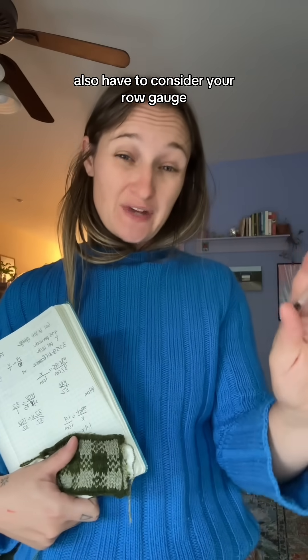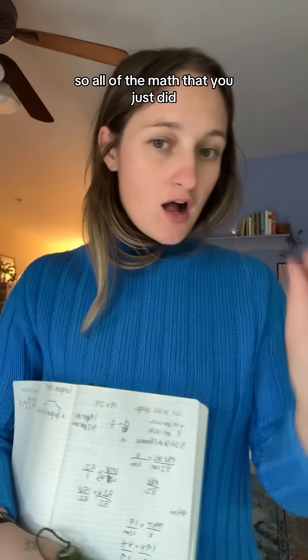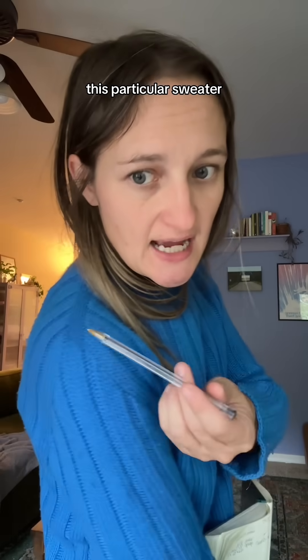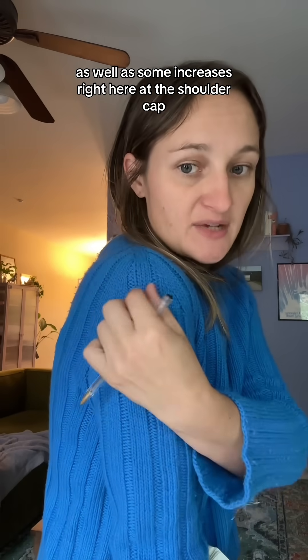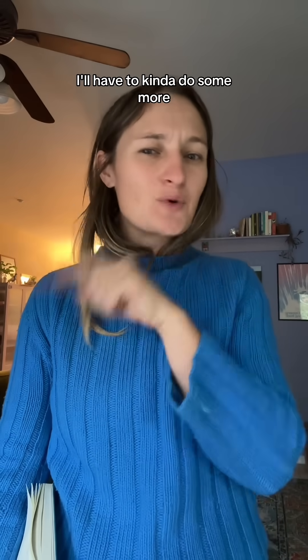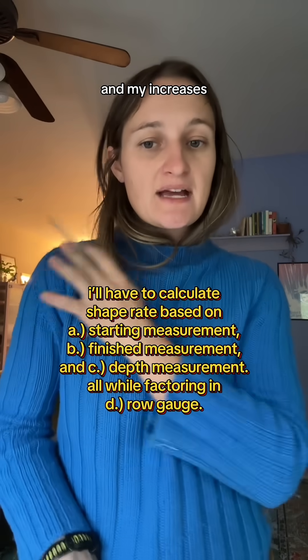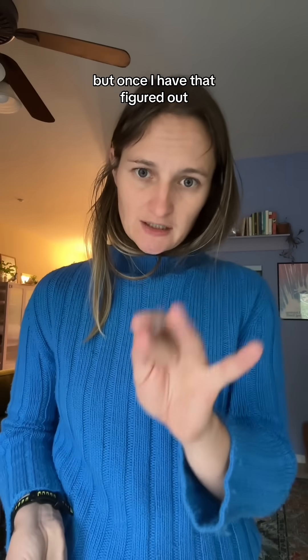You also have to consider your row gauge, because lots of sweater patterns have shaping that correlates with the number of rows you knit. So all of the math that you just did for your stitch gauge, you'll also have to do for your rows. This particular sweater has increases across the top of the shoulder to create the shoulder shape with the funnel neck, as well as some increases at the shoulder cap. So I definitely have to make sure I know what the proper measurement should be, then do some more percentage math backwards from there. I'll definitely have to do a lot more research on how to make sure my arm's eye and my increases happen at the right frequency to create a nice shape, because I am not a pattern designer — I just simply Frankenstein patterns together. But once I have that figured out, I'll let you know.